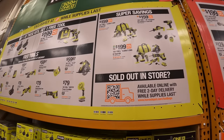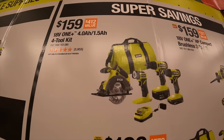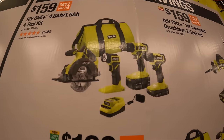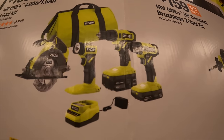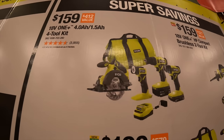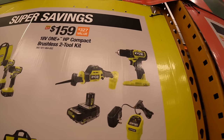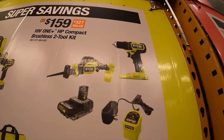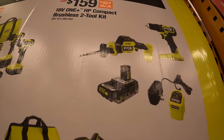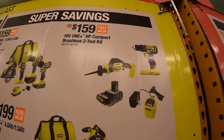Then they have additional super savings: $159 for this four tool combo kit with a four amp hour and a 1.5 amp hour battery, charger, and a bag — brushed drill driver, impact driver, work light, five and a half inch circular saw, and a big bag. Also $159 for a two tool combo kit with the compact brushless HP drill driver, single hand reciprocating saw, a two amp hour HP battery, and a slide-on charger. That's $159.99.